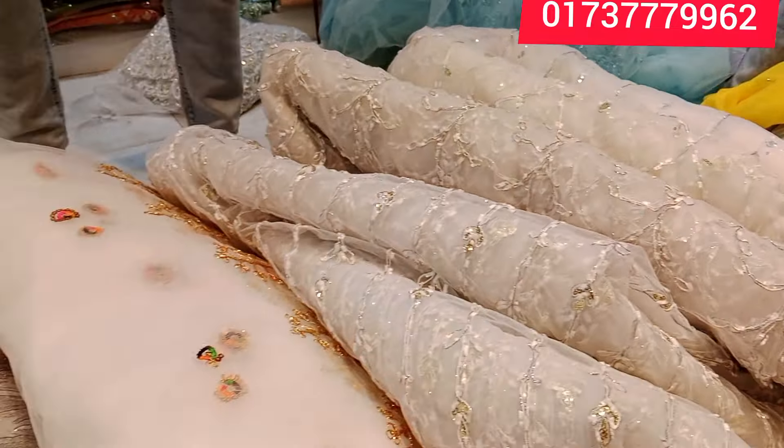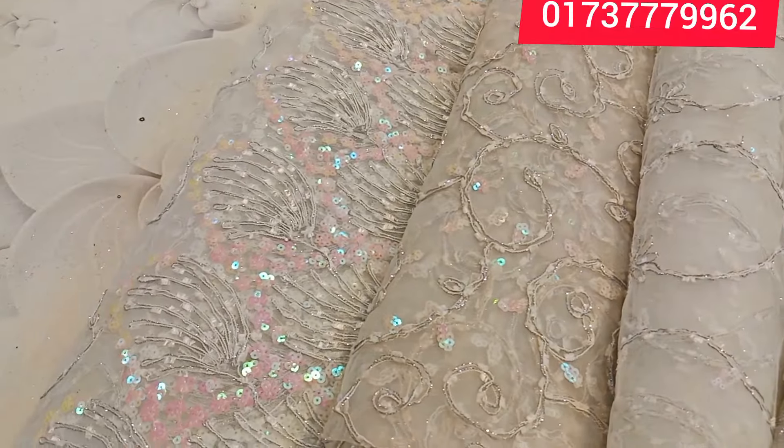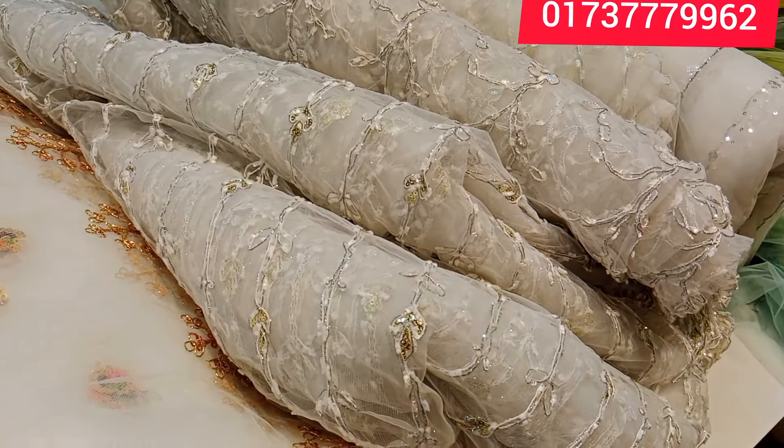Hello, welcome back to my channel. I'm going to talk about the Missouri collection. We have a very good collection of the Missouri collection.